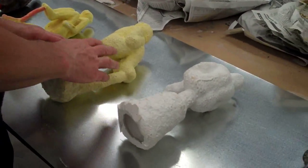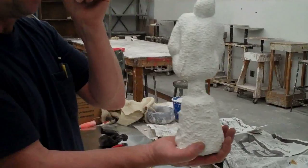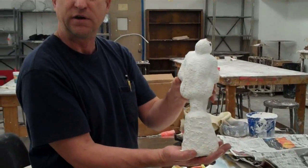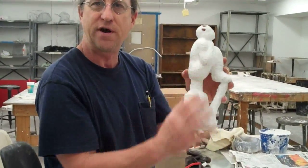The next step of the process would be to take that ceramic shell, tap a little hole in the end of it, and put it into the burnout kiln. The burnout kiln heats all the wax that's inside of this and drains it out.